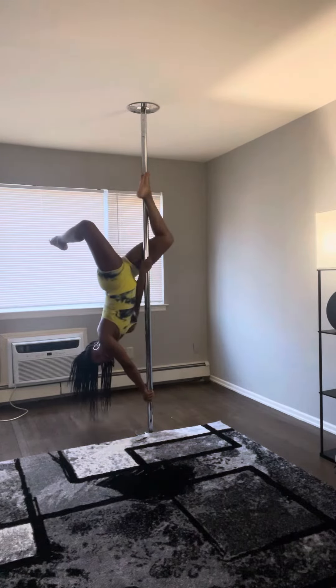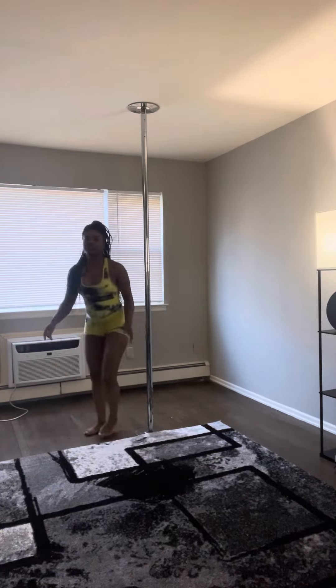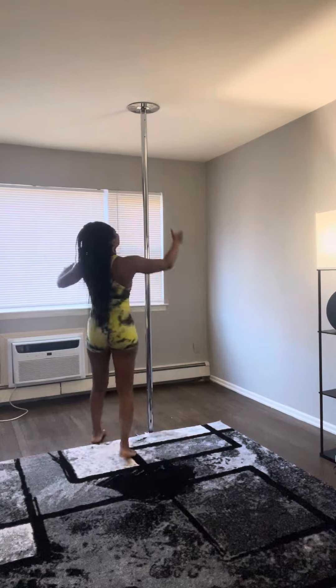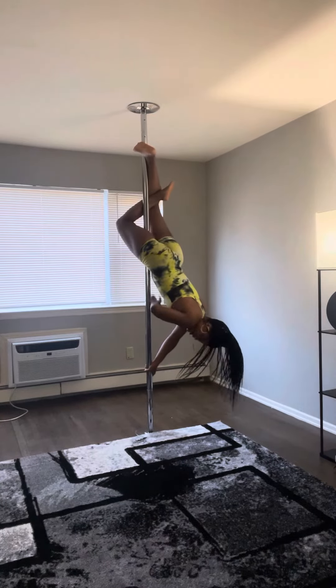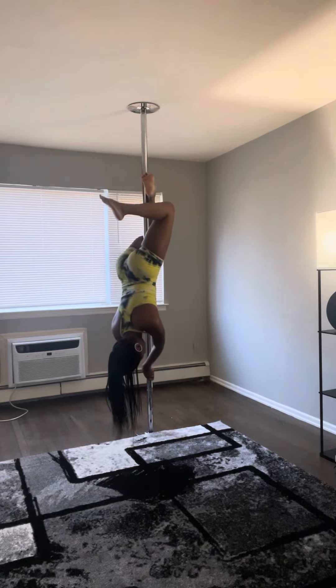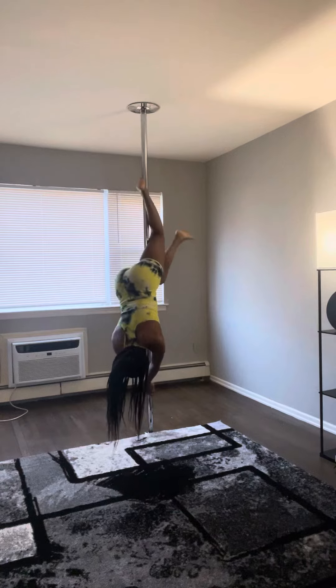And that is how you do the butterfly. I'm going to show you guys one more time. So you jump back into an invert, wrap your legs around the pole, let go, put your arm on the inside across at the top from the other hand, then let go the other leg and extend it out — and there's the butterfly.